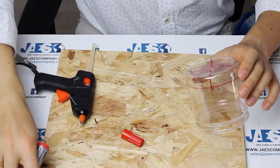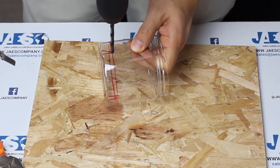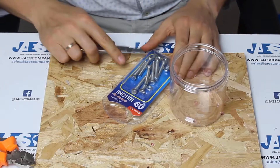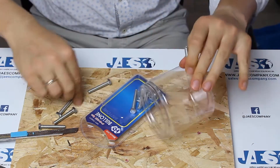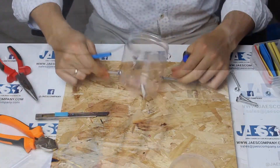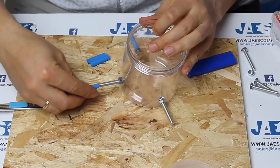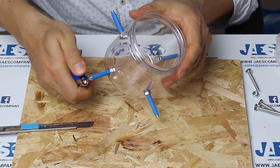After having carefully marked the four sections of the jar, let's create the four holes around its surface. Now we can insert the screws and bolts inside each hole. We coat the screws with shrinkable plastic tubes and stick them together by heating them with a lighter. The screws represent the supports on which to wrap the copper wire.